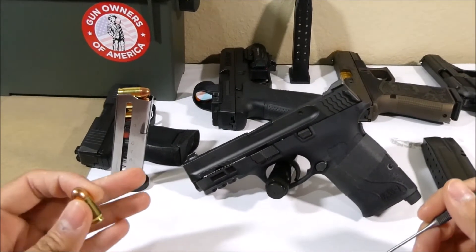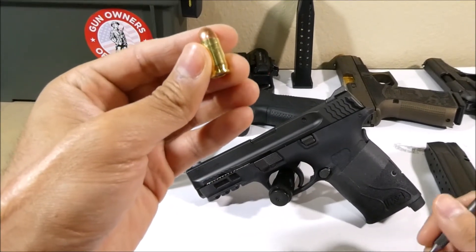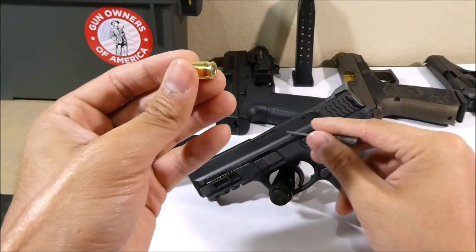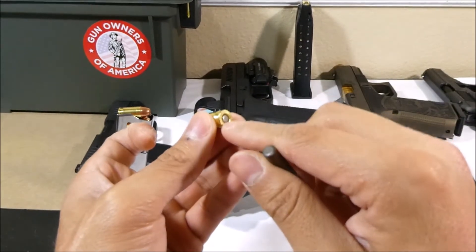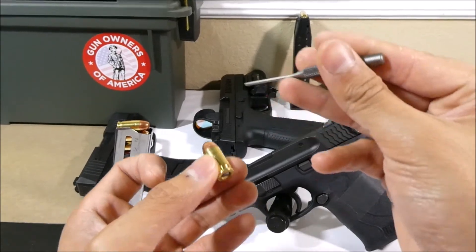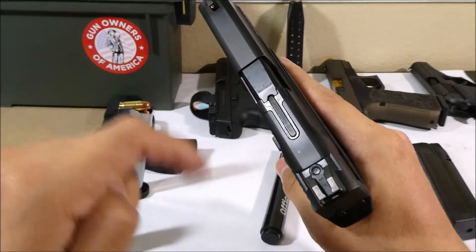A pistol provides a controlled environment for a round, also called a cartridge of ammunition, to be fired when a steel pin located in the rear section of the gun hits the center of the round hard enough. This area is called a primer, which ignites the gunpowder inside and sends the bullet out of the barrel. This controlled explosion occurs in the chamber of the gun when the slide is forward.